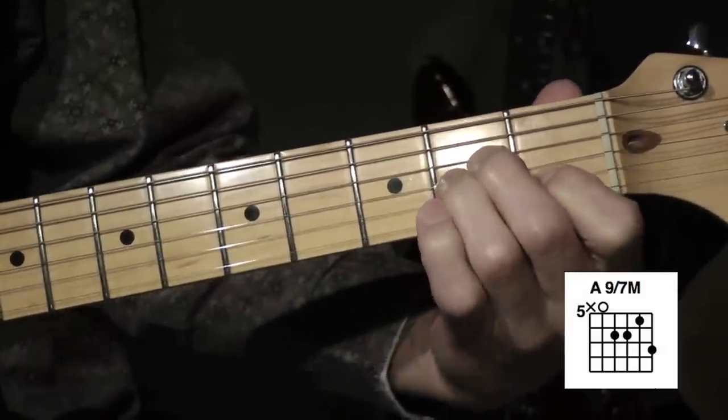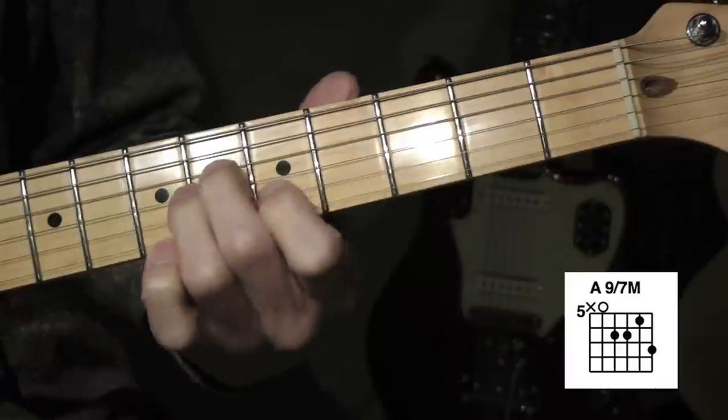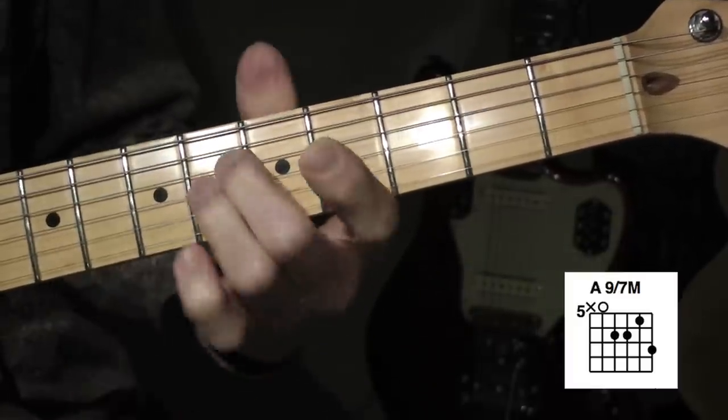If you just play an A minor chord down here, open position, and then you just move your fingers up right here. And then I add this note here with my pinky.